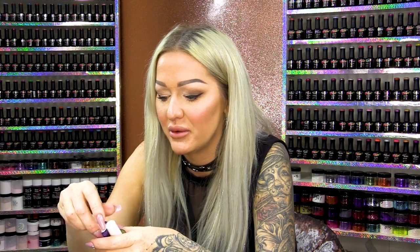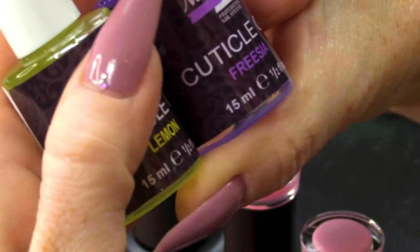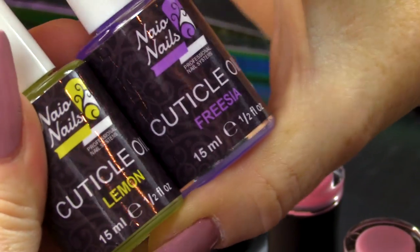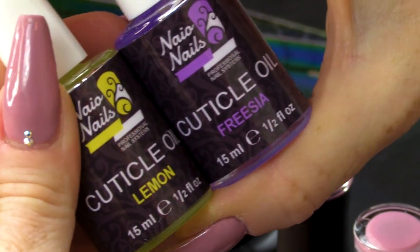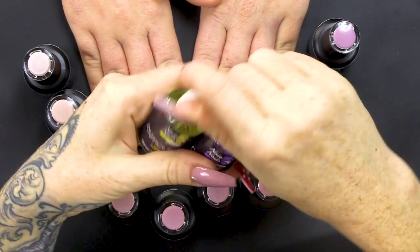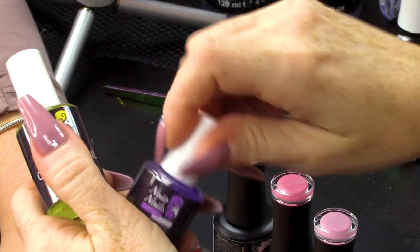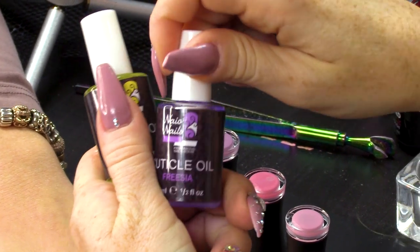Let me just show you these cuticle oils as well, because I've not used these ones before. We've got a lemon one and a freesia. So you can use those after. The lemon one has a gorgeous lemony smell, and then the freesia is a nice floral smell.